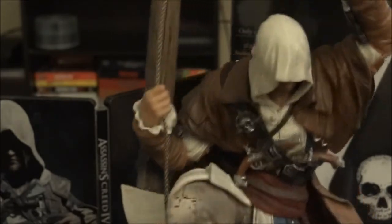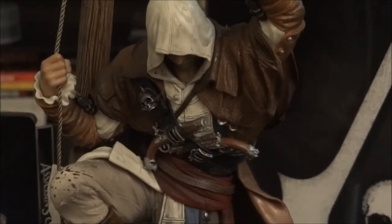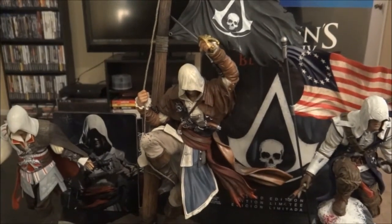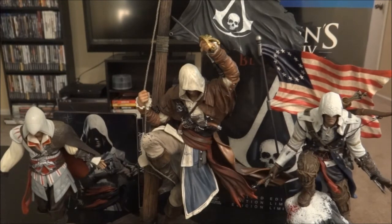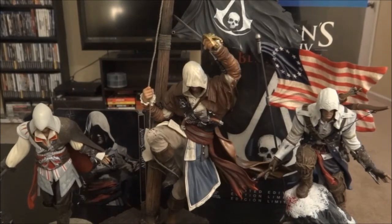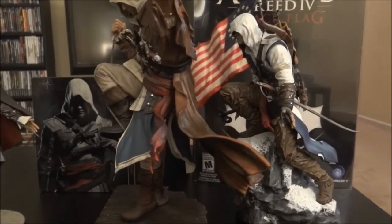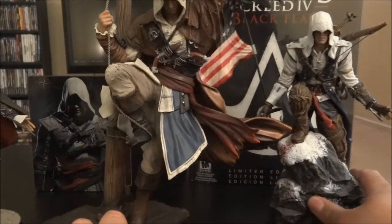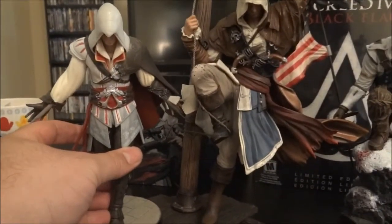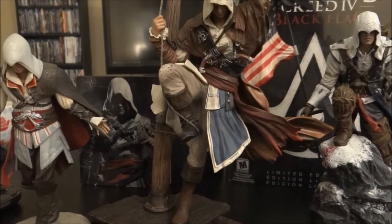Alright. I'm gonna get the other two statues and put them next to Edward. Okay everyone, there we go. Got my guys right here. So we got Connor, we got Ezio over there to the left, and we have Edward in the center. Let's see what the size comparisons look like. They look about the same — Edward is stretching his legs out a little bit more. Looks about the same size. Ezio over there is a little bit smaller. You can't really tell the difference between Connor and Edward size-wise.